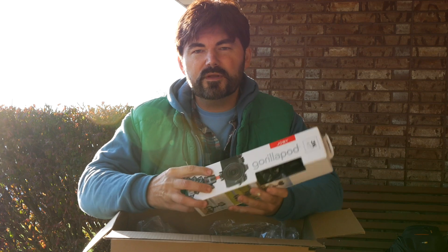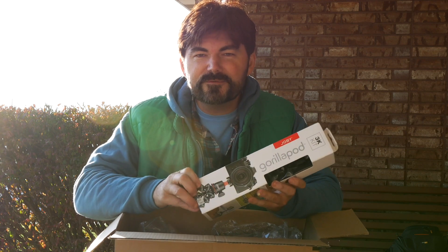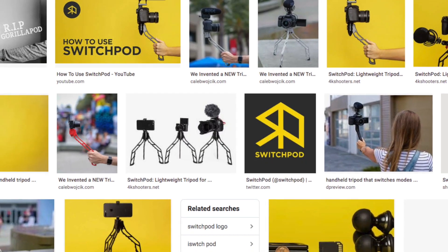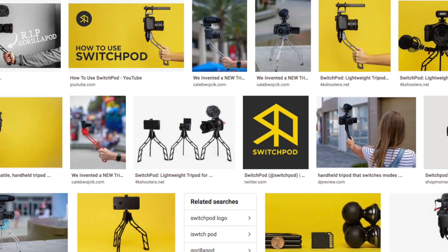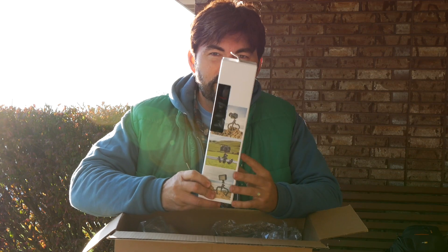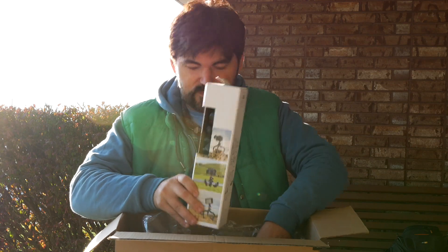Something else I picked up — a GorillaPod. I've never owned one of these before. I'm gonna give it a try. I did pick up the SwitchPod as well — if you're not familiar with that, there'll be a link in the description. I'm gonna do a little head-to-head comparison and see which one I really get the most use out of.